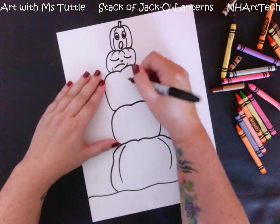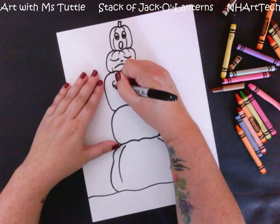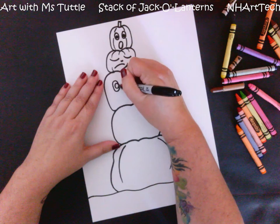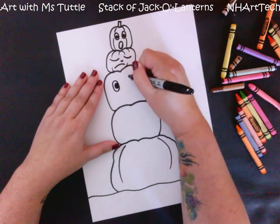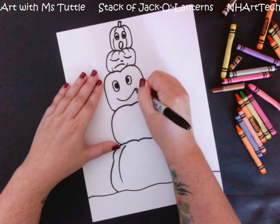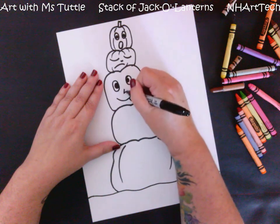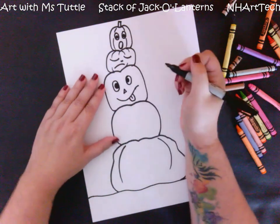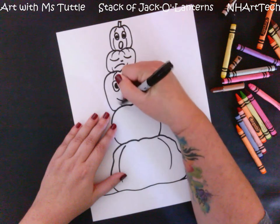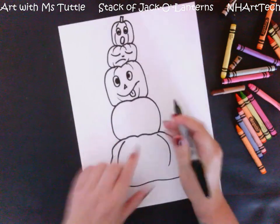This one I think is feeling kind of silly, so he's going to be making a silly face — crossing his eyes and sticking out his tongue. Now we know that pumpkins don't really have tongues or faces, but in October a lot of people start carving pumpkins and adding faces onto them.